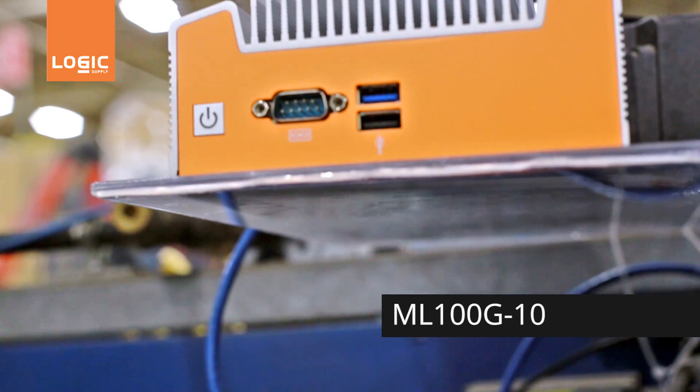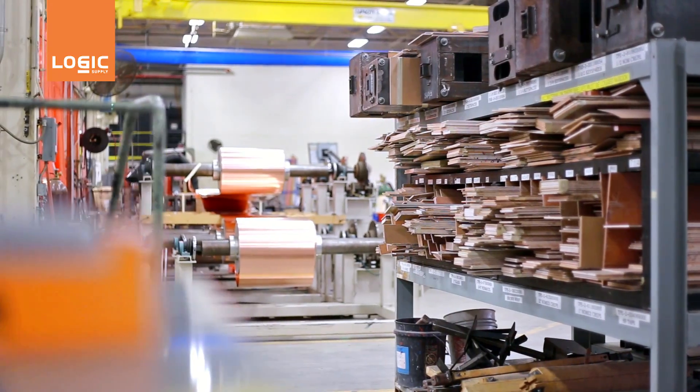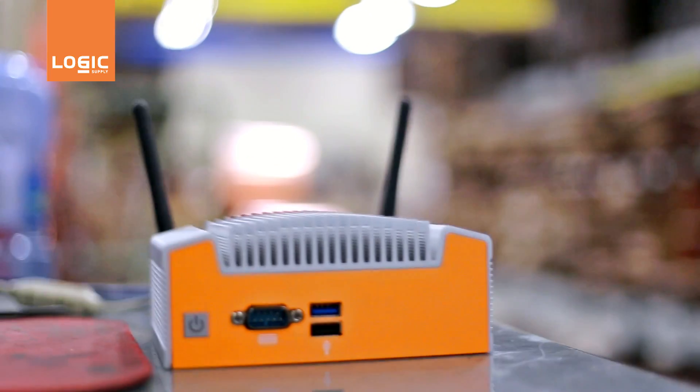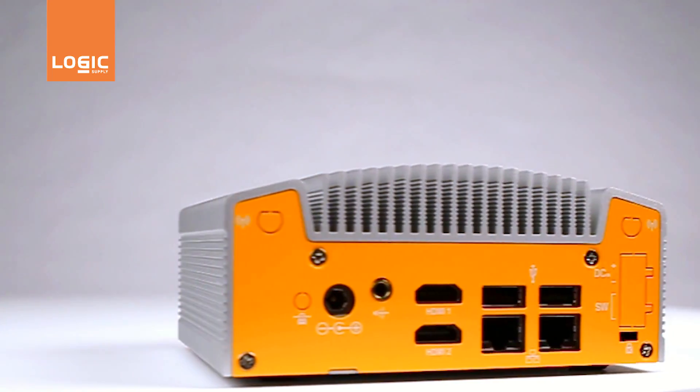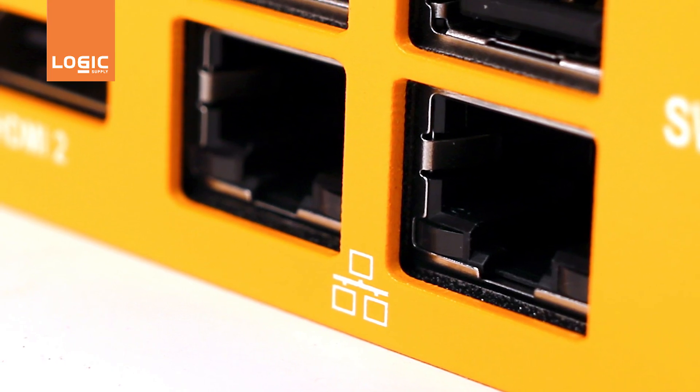Powered by an Intel quad-core CPU, the ML100G-10 perfectly balances efficiency, capabilities, and performance. Despite its size, the ML100G-10 offers a full complement of I/O, including something seldom seen in this platform: dual gigabit LAN ports.